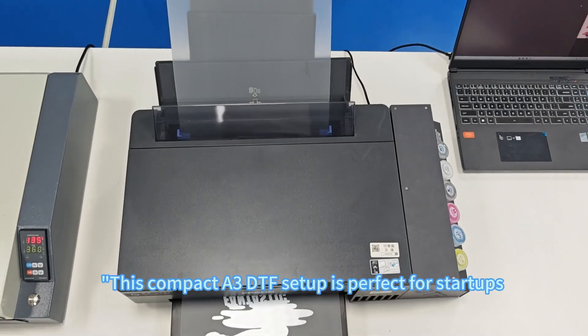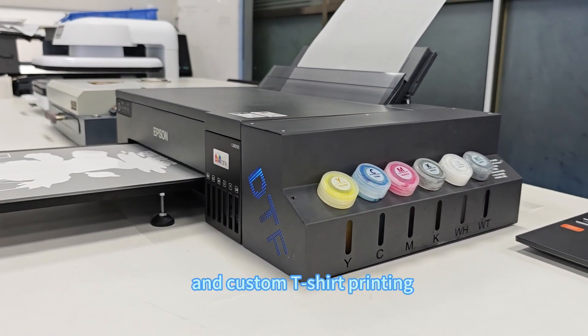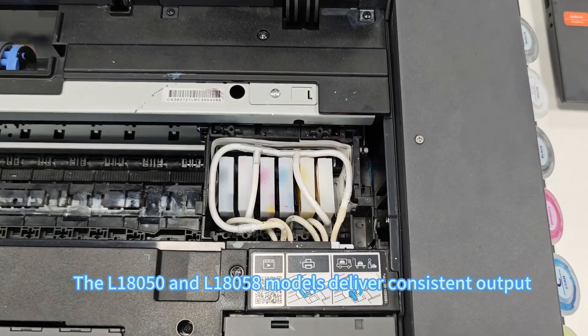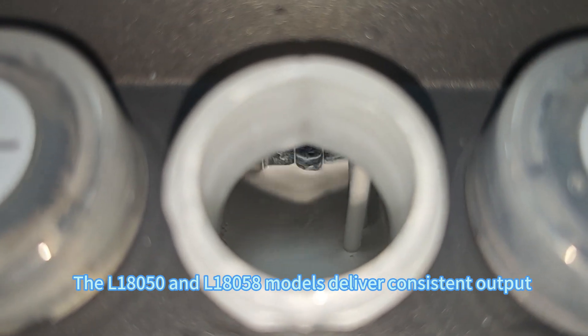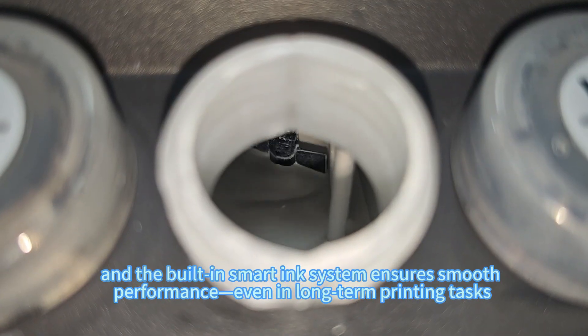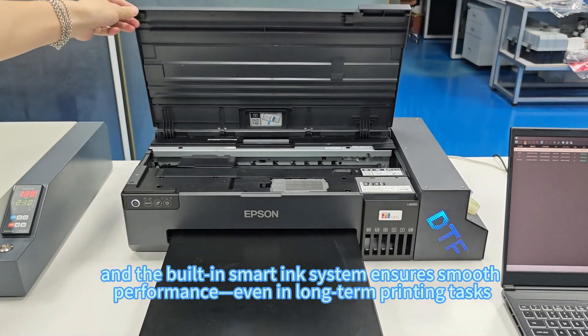This compact A3 DTF setup is perfect for startups, small workshops, and custom t-shirt printing. The L18000+50 and L18000+58 models deliver consistent output, and the built-in smart ink system ensures smooth performance even in long-term printing tasks.